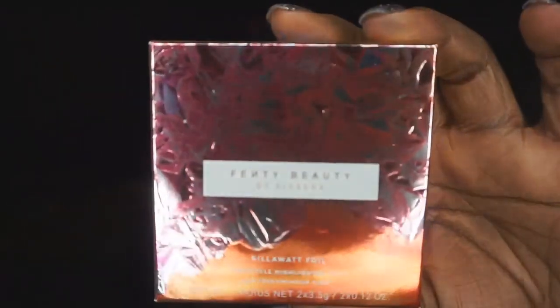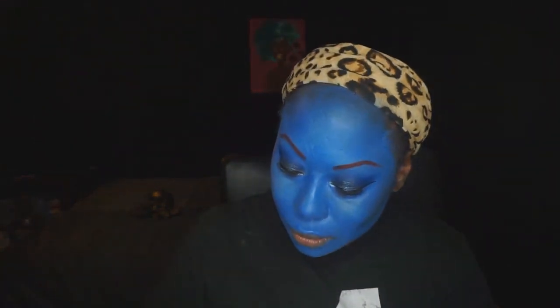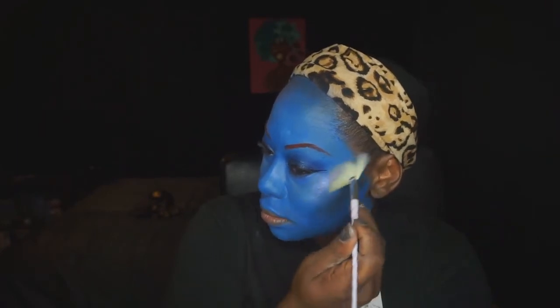Now going in with the Fenty Beauty Kilowatt Foil for highlight — this is not from her most recent release, I think it was from the fall launch. Using a fan brush to go ahead and add that on. This particular duo is Seven Day Weekend and Poolside.